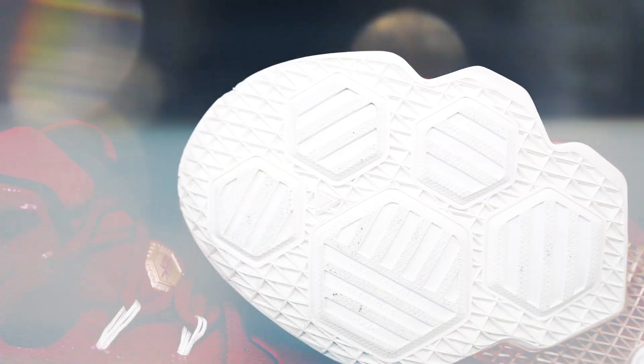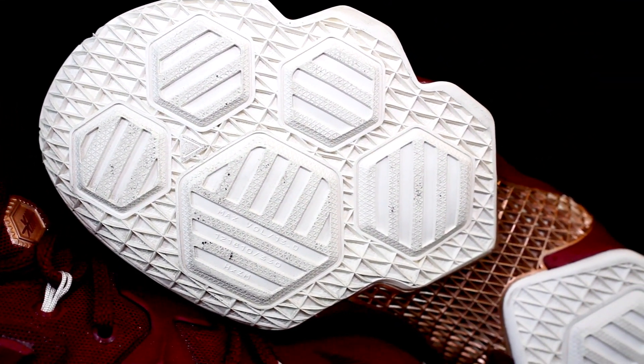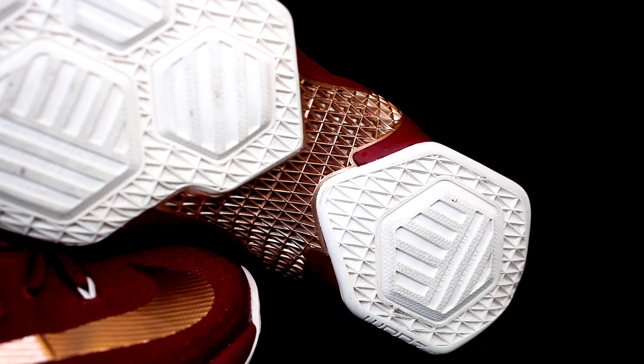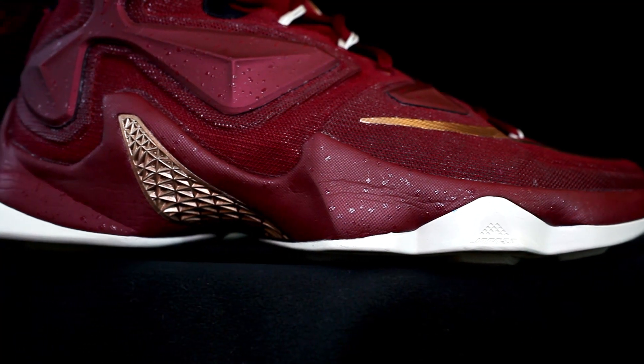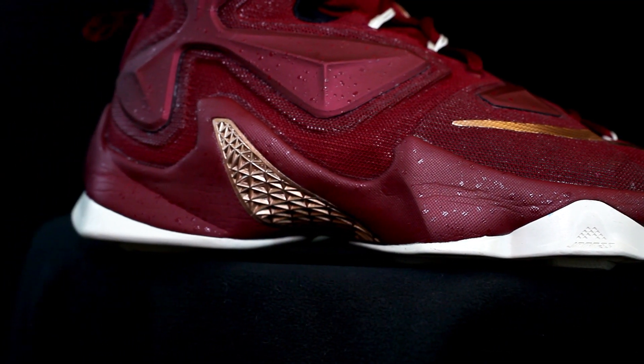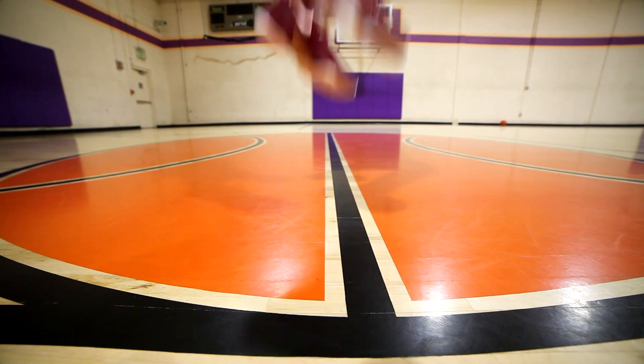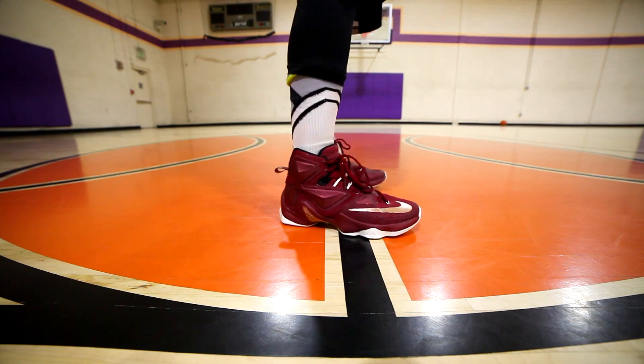Moving on to the midsole — in the LeBron 13 Elite they added more Zoom units. There are hex Zoom units in the forefoot and a big one in the heel, all encased in Phylon foam. I can actually feel it on the ball of my foot, and it reminds me of the Hyper Rev 2015 — the one with the wings. It feels really nice, bouncy, and gives good impact protection, though I can't feel much in the heel.